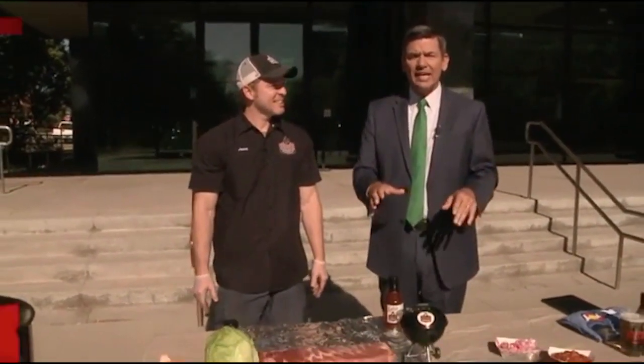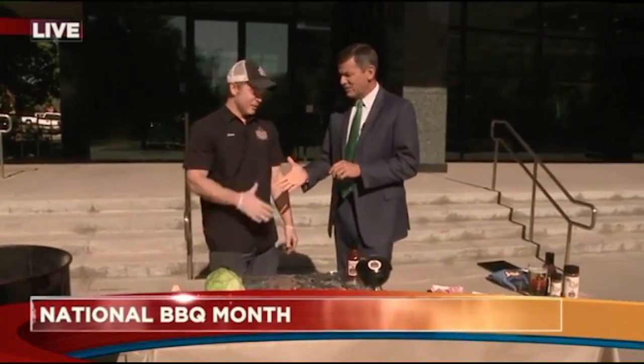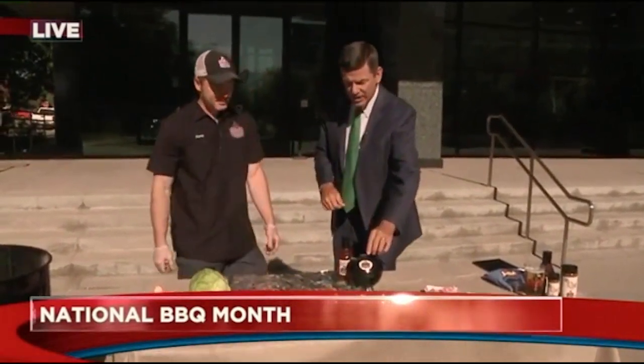We're out in front on National Barbecue Month and National Barbecue Day. Jason Ganahl is here from GQ up in Westminster. Good to see you, thanks for coming in this morning. We're going to cook on this little grill.